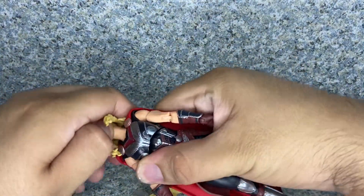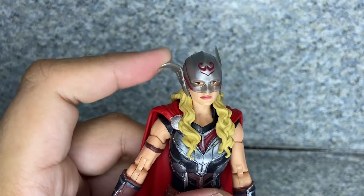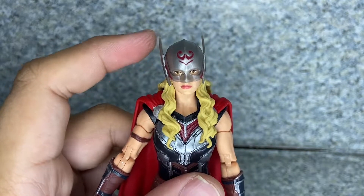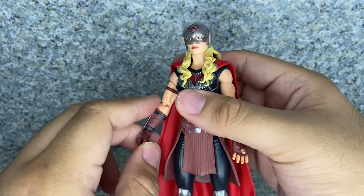So let's pop the head — let me do this off camera. There we go. And here is Mighty Thor with her helmet on. You can see it's made of flexible plastic, so you need to work it on a little bit. That looks good on her — I might display her like that.